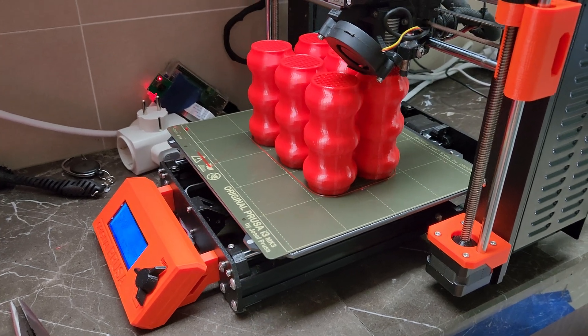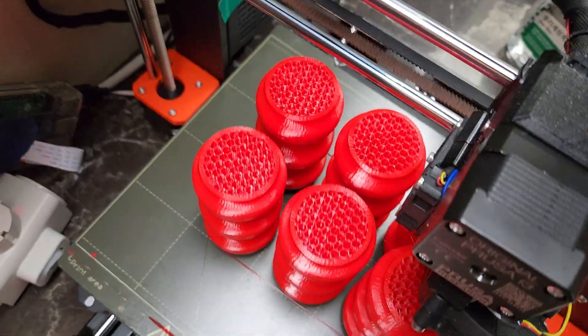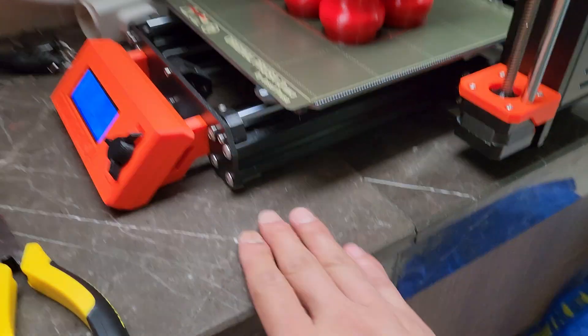Hi guys, just a tip on multi-object printing. It's printing six items really well. Try to place them as close as possible together, and make sure you have a very stable surface.